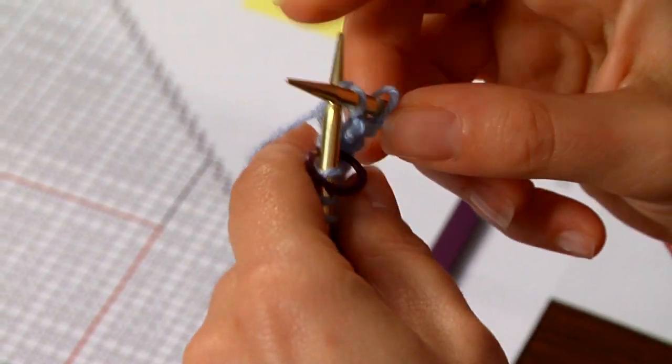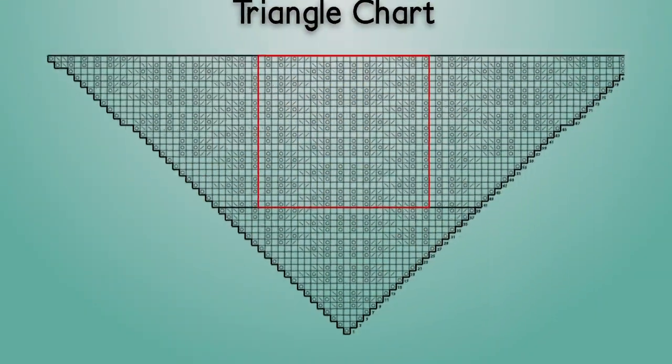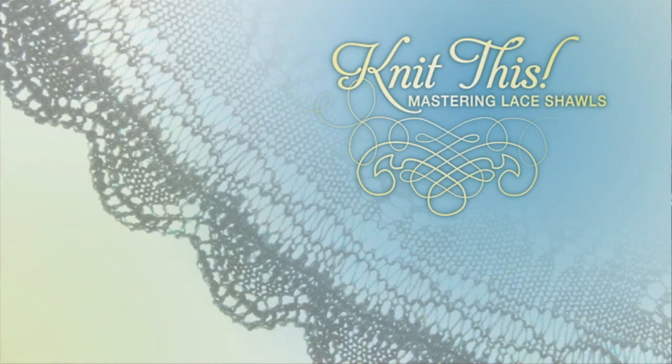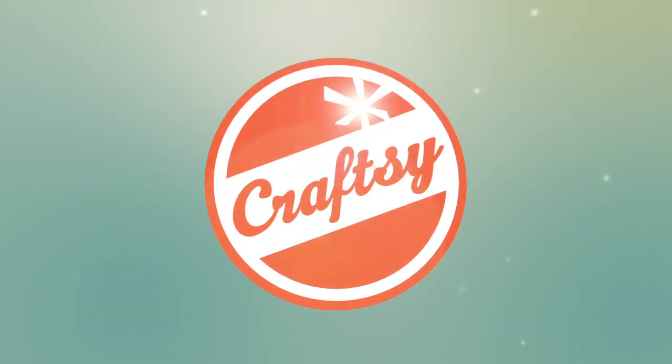Throughout this class, I'll be knitting with you stitch by stitch and you'll be able to follow along as we both build your lace knitting skills together. So, what are you waiting for? Sign up for Knit This, Mastering Lace Shawls with me, Laura Nelkin, at Craftsy.com.